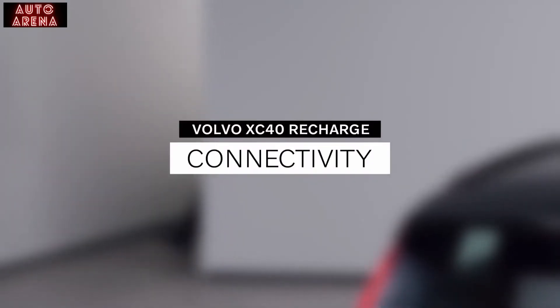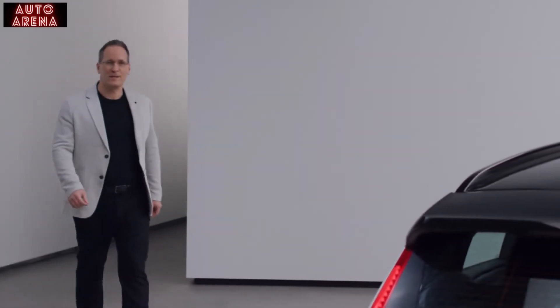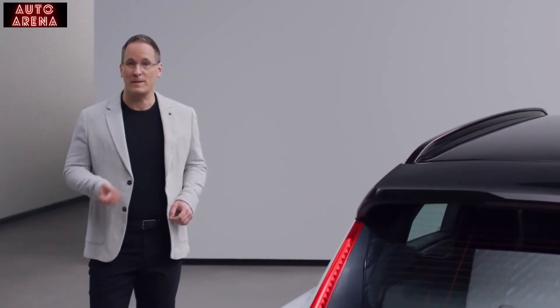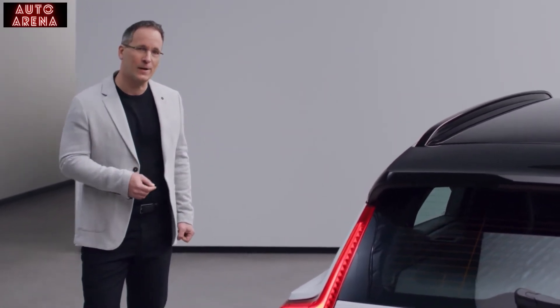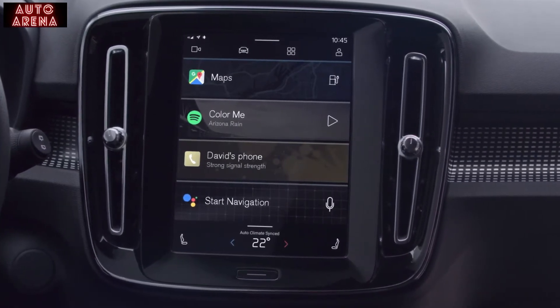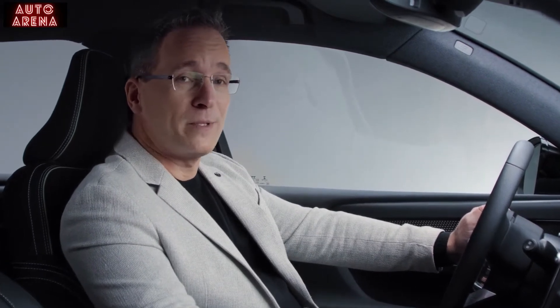With the XC40 Recharge, we also take a big step in providing a more personal and connected experience. Our goal was to give people the same kind of intuitive experience in the car as they're used to on their phone. So when we created our new infotainment system, we partnered with the best in the field — Google. The car's infotainment system is powered by Android and features helpful apps, including the Google Assistant, Google Maps and Google Play.